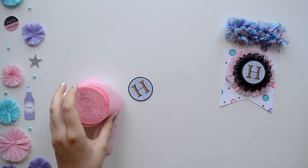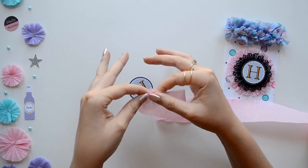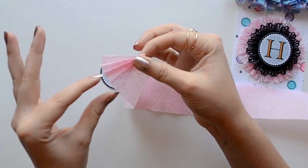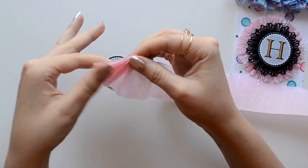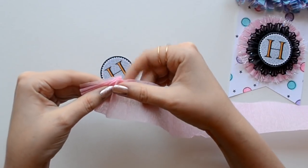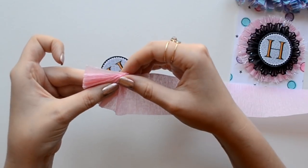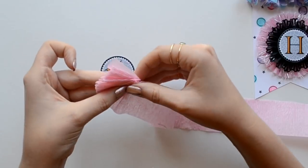Now we're going to pick out our crepe paper colors. I'm using pink, blue, and lavender, and my crepe paper rosette is going to be a full size one. When you're making a rosette it's kind of like a flattened accordion — on one side it's more spread out and on the inside it overlaps a lot. To keep the rosette in place I always keep a set of fingers on my rosette, alternating from my right to my left.